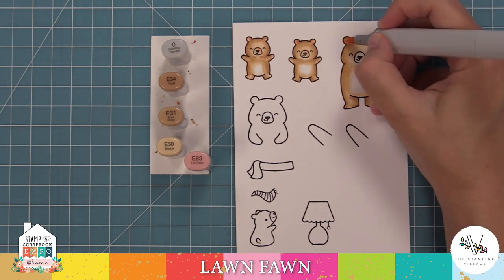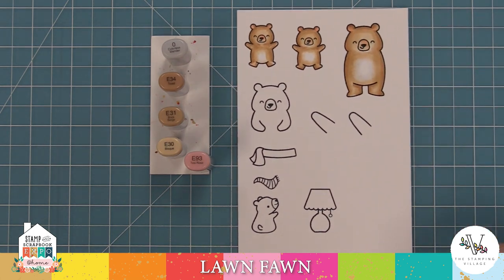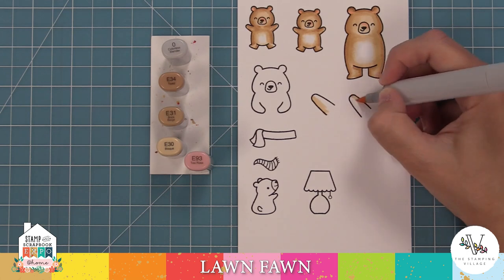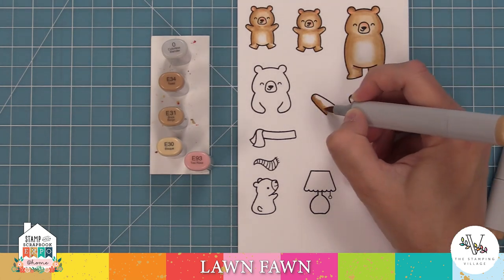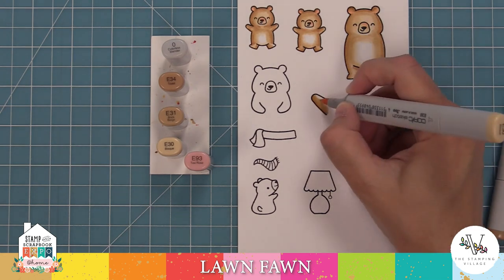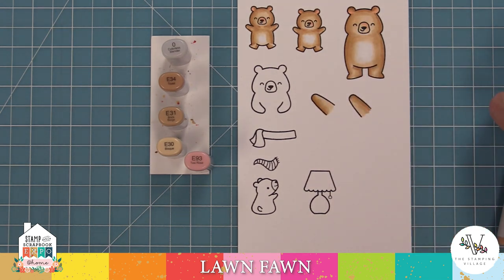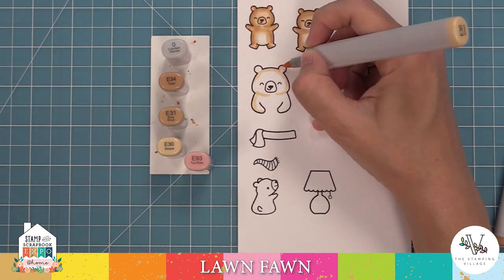Eventually these arms are going to be the left arm and the right arm of that standing bear. When I shade those in, I should have stamped them going in opposite directions, but I didn't think about it at the time. So I'm going to shade at the bottom of one image and at the top of the other, so the shading will be at the bottom of both the left and the right arm. It's a little confusing, but it's going to make sense once we die cut them and start to create the really cool interactive element.